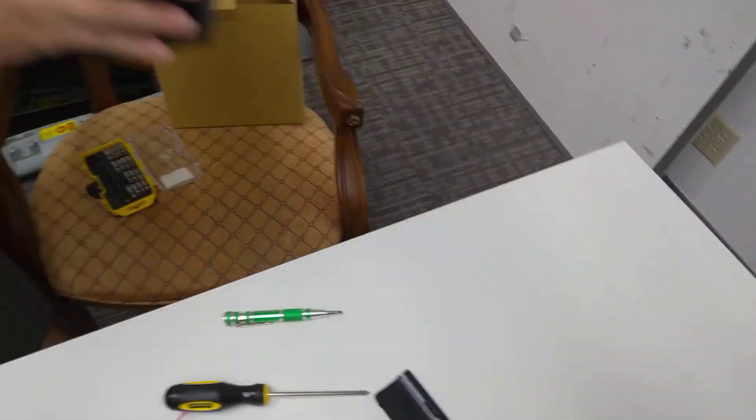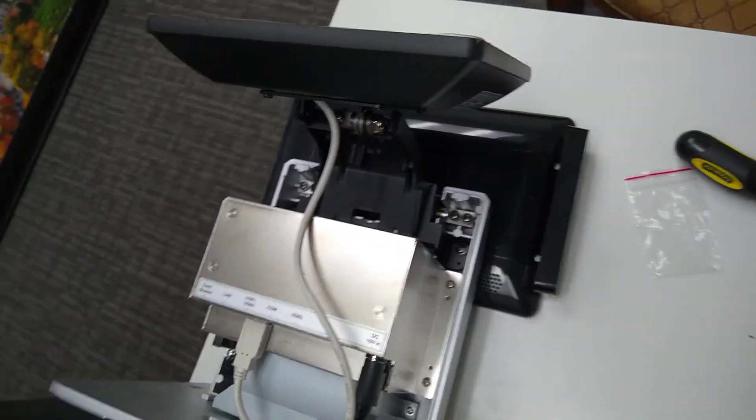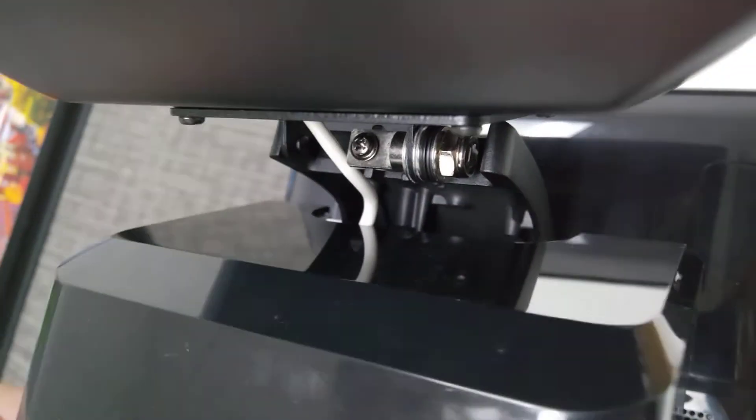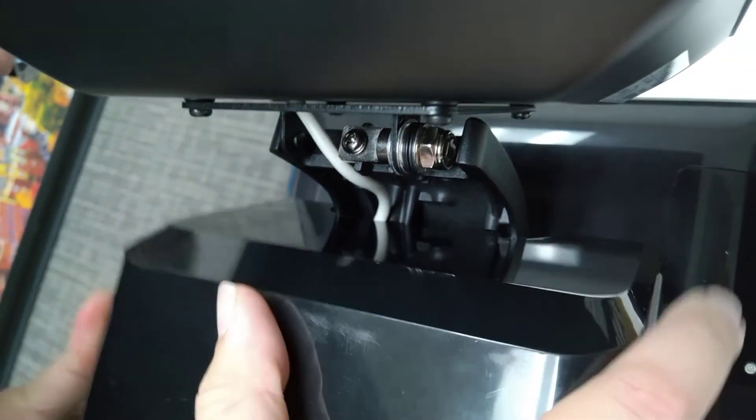Alright, so now we're going to just attach the back cover to make it look nice and neat. We're going to want to make sure we really squeeze the cable back there just so we can get the cover on properly.